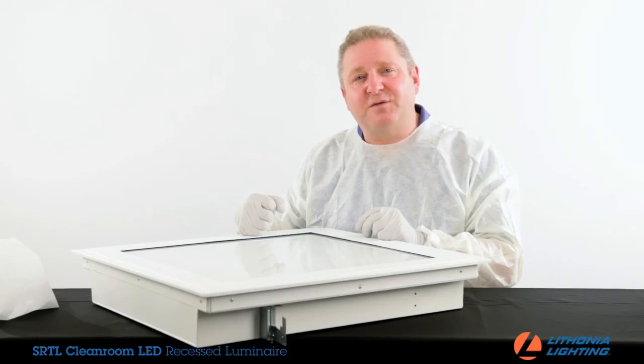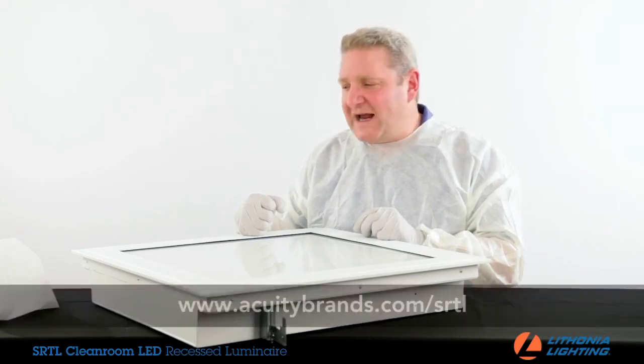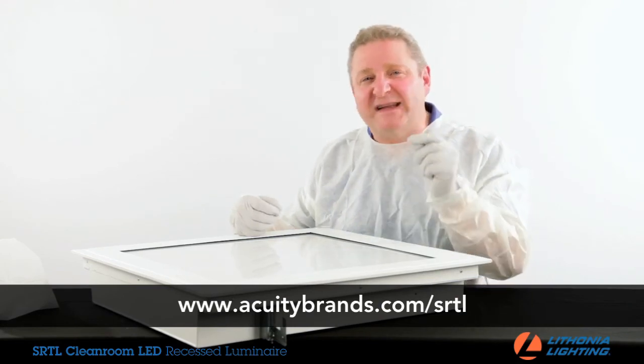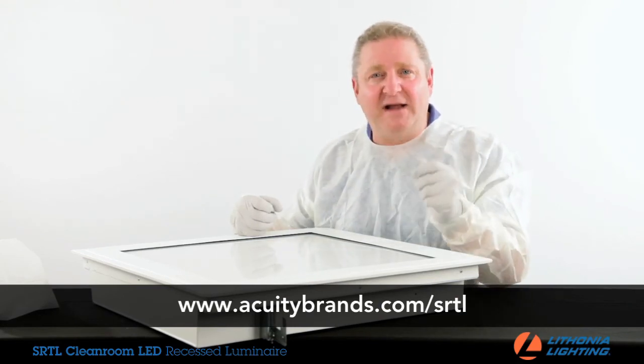Thank you for spending a few minutes with me today. For more information about the SRTL Cleanroom LED Recessed Luminaire, please visit us at acuitybrands.com.